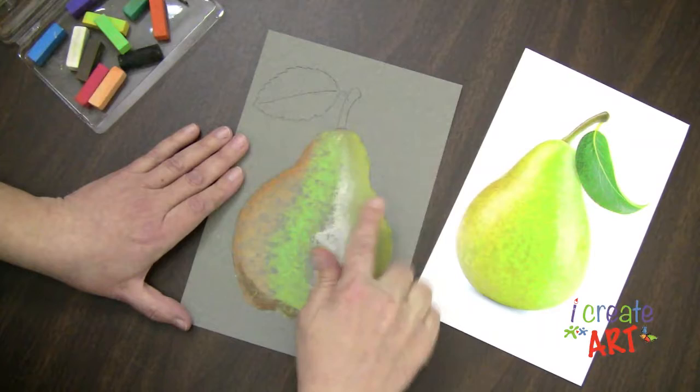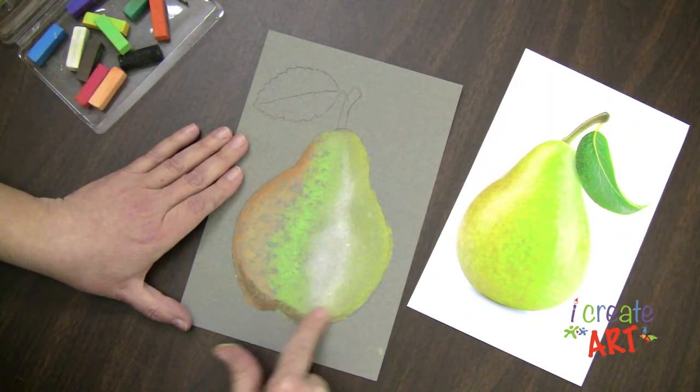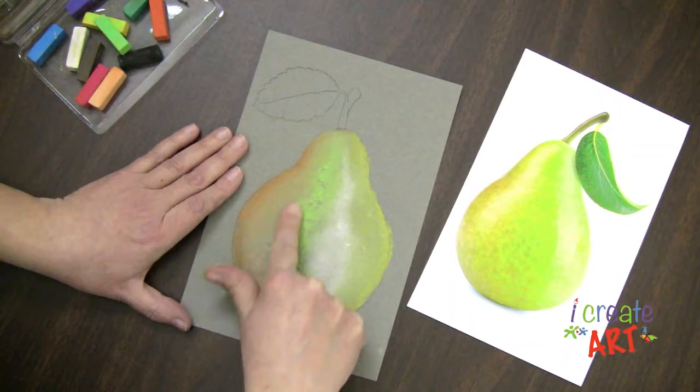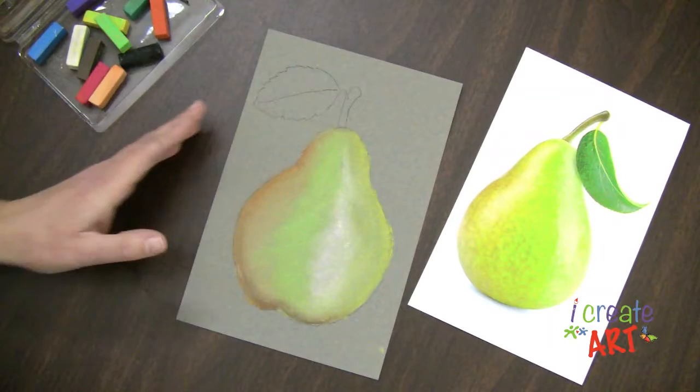Look at how those gaps are getting all filled in now. I'm going to blend my areas together, but I'm not going to go all the way across — I don't want my yellow necessarily all the way over there right now. I can follow the shape of the pear as I'm blending, nice and rounded. And then I have a base layer for my pear.